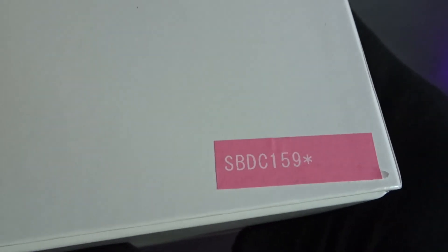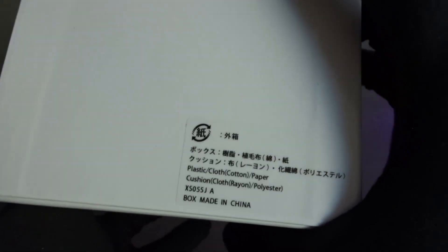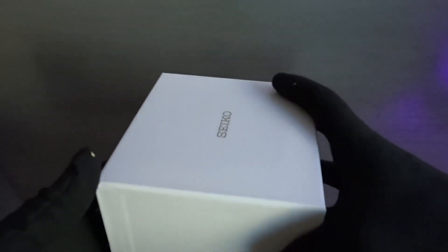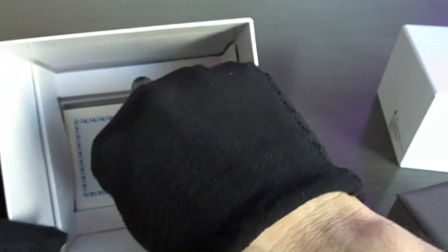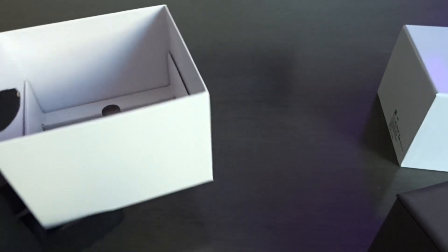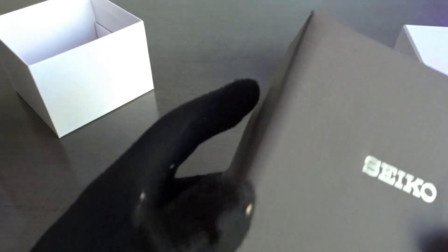So you can probably guess by now, this is a Seiko. The model is SBDC159. This is nice — they actually give you the manual here, because lately Seiko hasn't been including the manuals. They've just been directing you to their website to download it from there, and I know a lot of people don't really like that. So this box is nice.